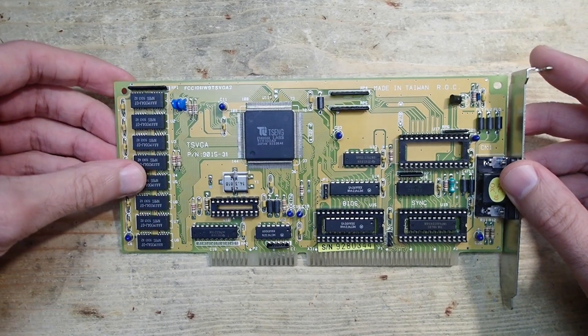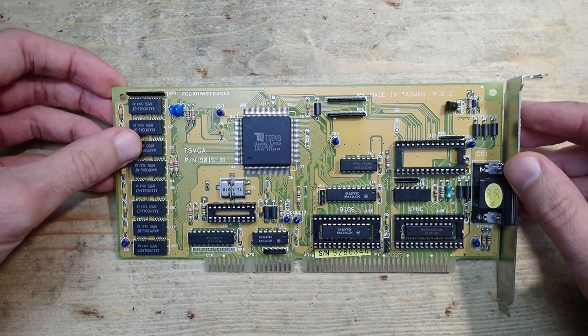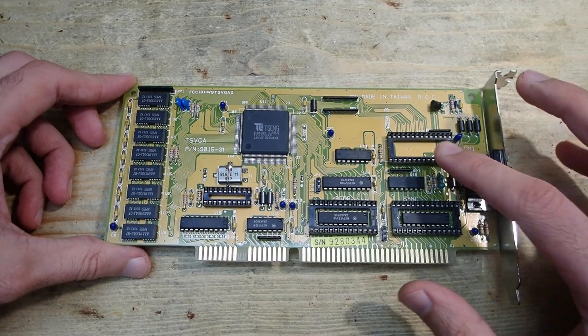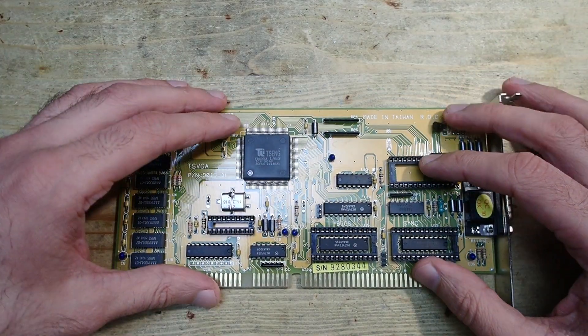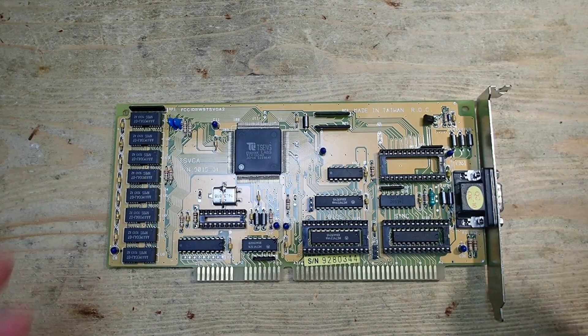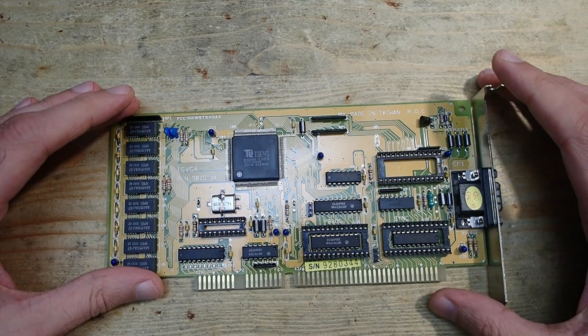This card has eight memory chips, each 128K, or one megabyte in total — quite good for an ISA card. But as you can see, many other sockets are empty. These empty sockets are why it took so long to take care of this card. There is no way to get new replacement ICs since they don't get produced anymore, so I had to order some chips from China, and it took forever to arrive.